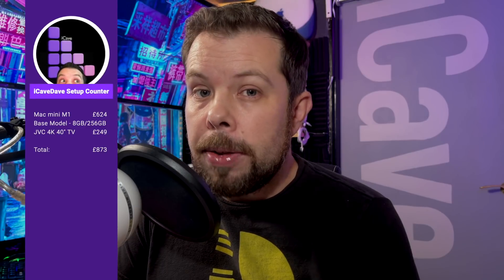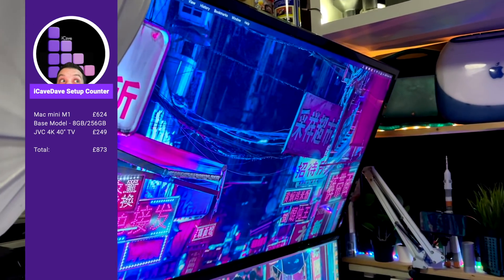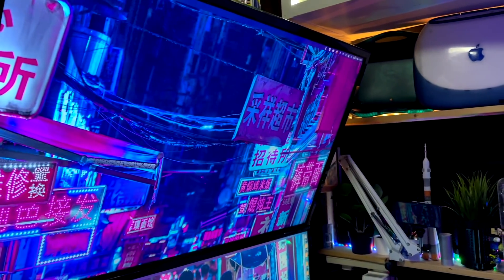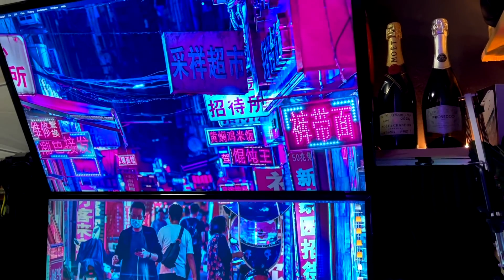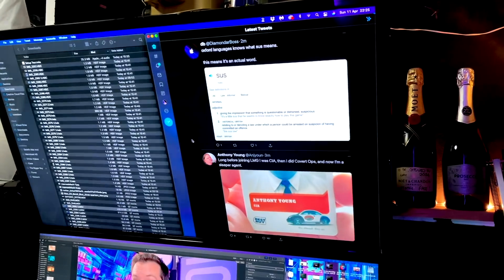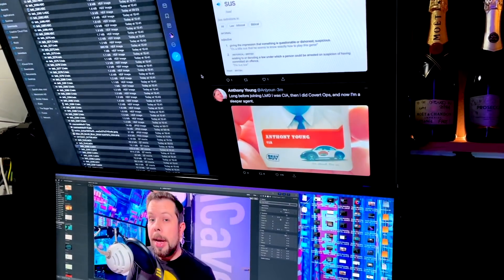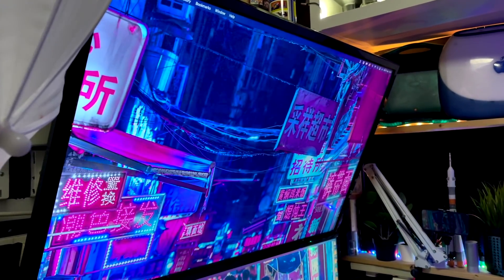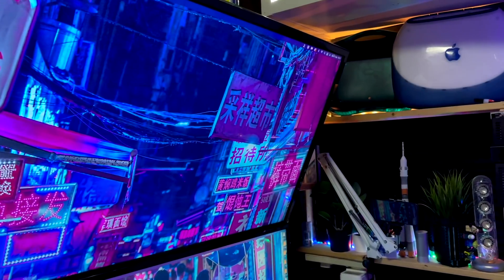The screen ran me £249, bringing the running total to £873. The top display was a nice win — bought used from eBay for about £40. It's only 1080p, but because it's so high up and I generally use it for viewing YouTube while working on the main display, it's absolutely perfect, giving me the equivalent of five 1080p displays. I also keep Twitter up there or reference windows when editing for Final Cut Pro. It's a Bush TV and while the bottom bezel is chunky it sits behind the main display anyway, connected via regular HDMI straight into the Mac's HDMI port.